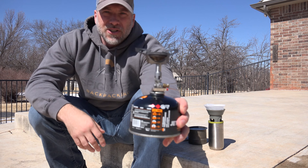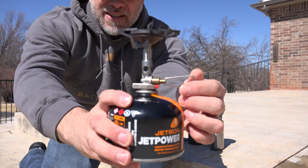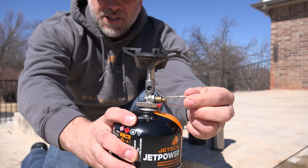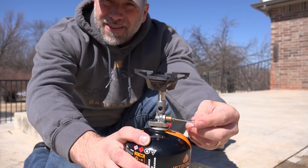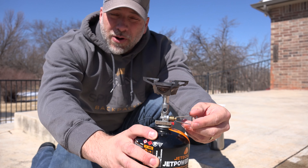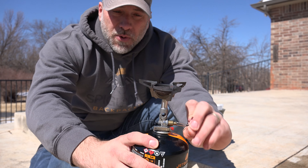Here you can take a good close look at this stove. It's got a micro regulator, so you can make very fine adjustments on it. This is one of the few canister stoves that you can actually really cook with. You can make very, very fine adjustments with it.